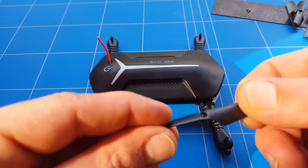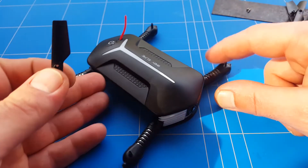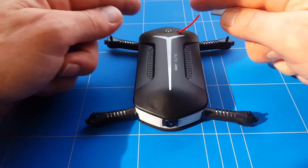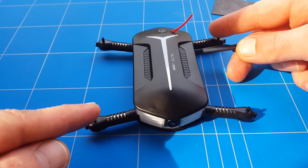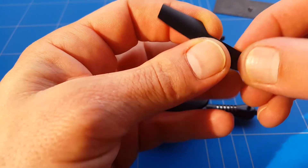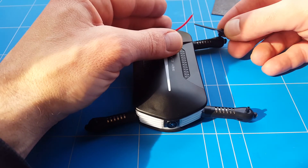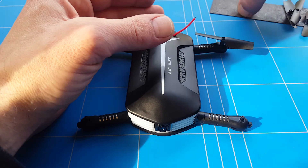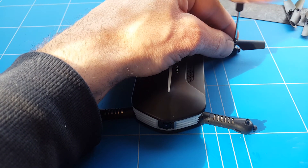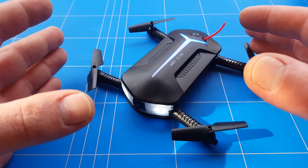Now it's time to put the propellers back in their place. You can see that it's scooping when it's turning counterclockwise — that means it needs to go on a motor that turns counterclockwise. These two motors are spinning towards each other, and these two motors are spinning towards each other — so one pair is counterclockwise and the other pair is clockwise. This prop needs to turn counterclockwise to create lift because it's scooping that way. I'll say it a few times because a lot of beginners that are buying these quadcopters can make a little mistake — we just want to help you guys wherever we can. Now I'm just going to screw the propellers in, and then we have two propellers that turn clockwise to create lift.